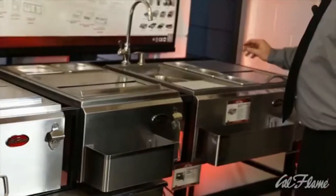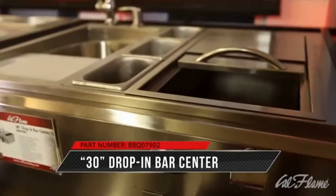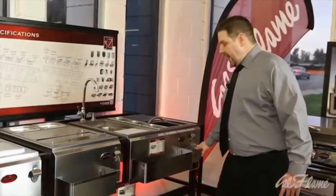The granddaddy of all, the 30-inch bar center, comes with a sink, a cutting board, three condiment trays, and an ice storage bottle opener with catch.